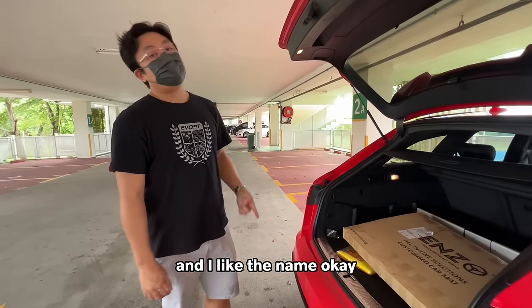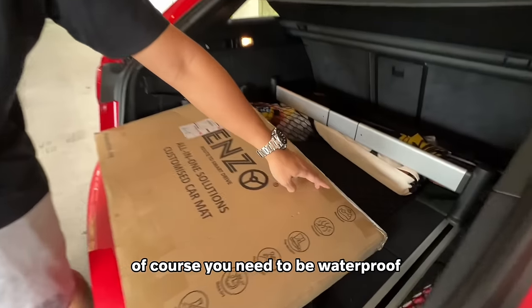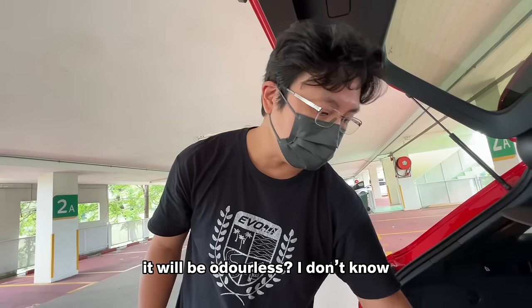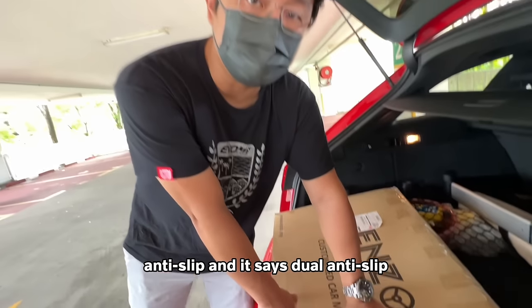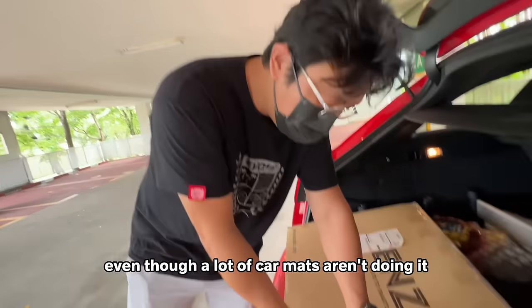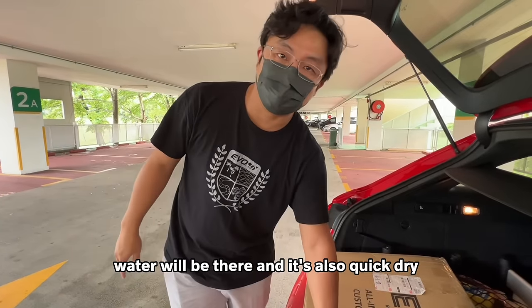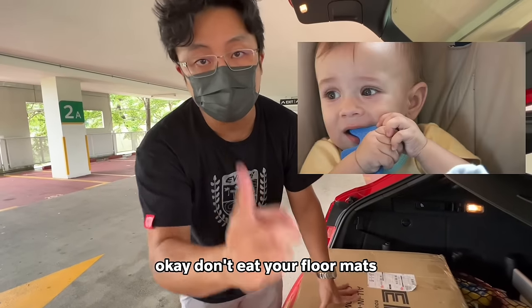It's here, and I like the name — it's called Enzo. Enzo. Waterproof — of course you need to be waterproof, you can't be absorbing water. Odorless — no smell, so if my feet smell it will be odorless I suppose, that's what car mats are supposed to do. Anti-slip — it says dual anti-slip, maybe above and below, both sides are anti-slip, which is also what a car mat should do. Quick-dry — we need to have a look at that one. And it's non-toxic, so don't eat your floor mats.